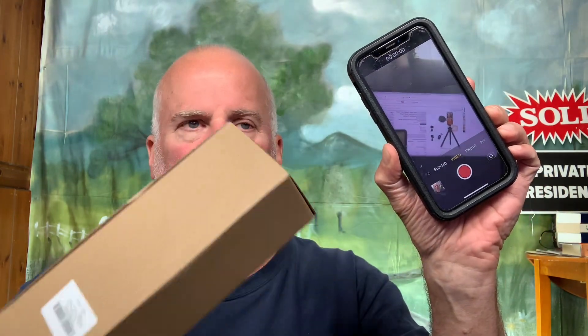Hey everyone, I'm recording this video with my iPad — I usually use my cell phone. I'm going to do a little unboxing here for the Aurora Day cell phone tripod: a flexible mini tripod with remote and cold shoe, a small tripod stand for video recording and vlogging, compatible with microphone, cell phone, camera, and GoPro. That's the official name of the product I ordered on Amazon yesterday.